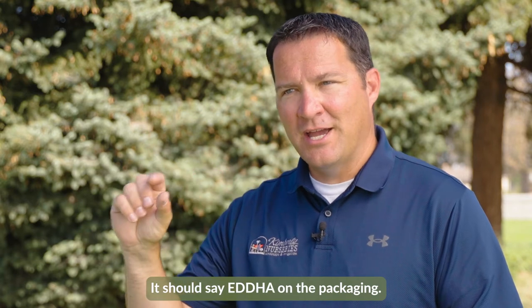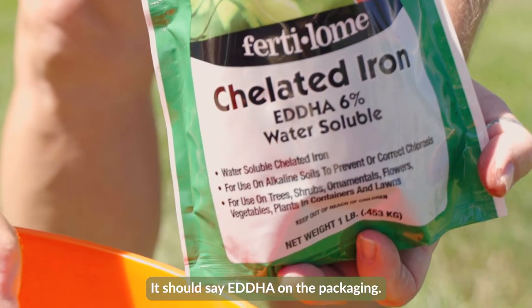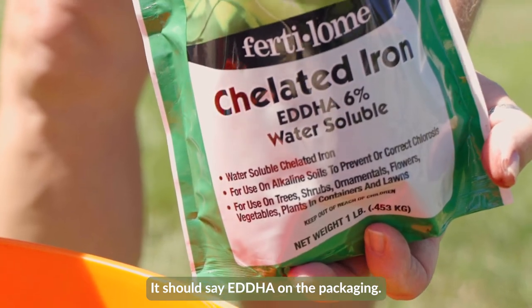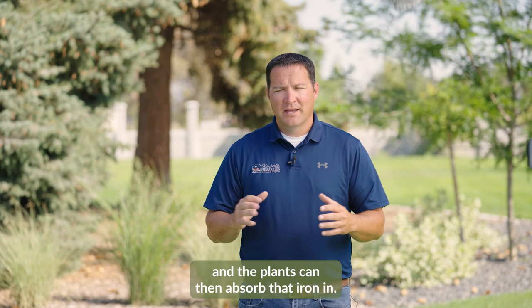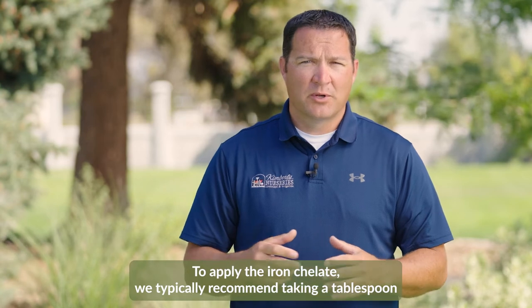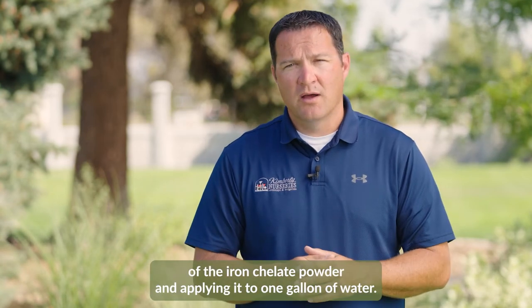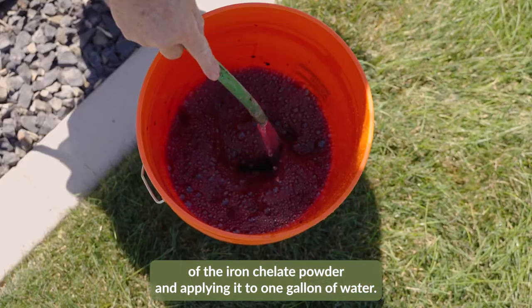It should say EDDHA on the packaging. Those are specifically formulated for conditions of high pH soil, and the plants can then absorb that iron. To apply the iron chelate, we typically recommend taking a tablespoon of the iron chelate powder and applying it to one gallon of water.